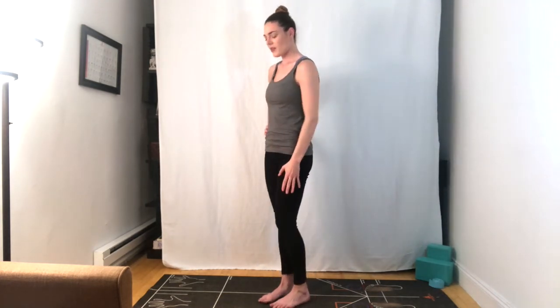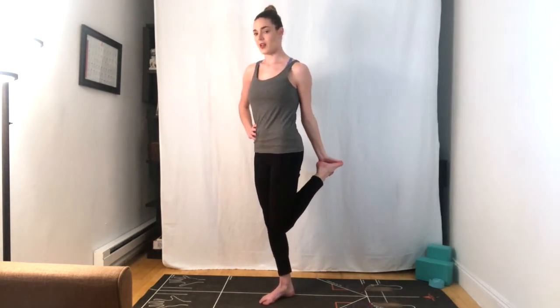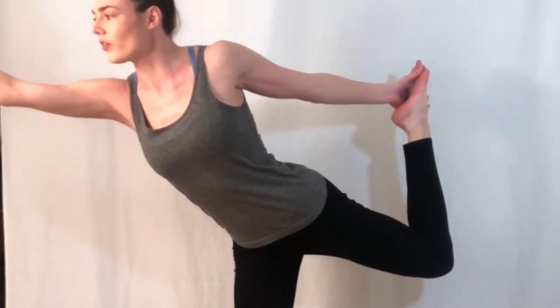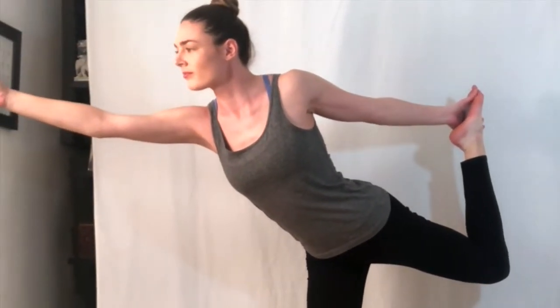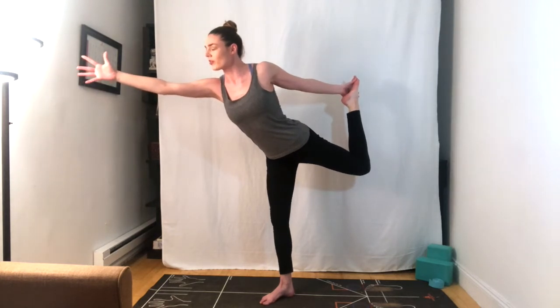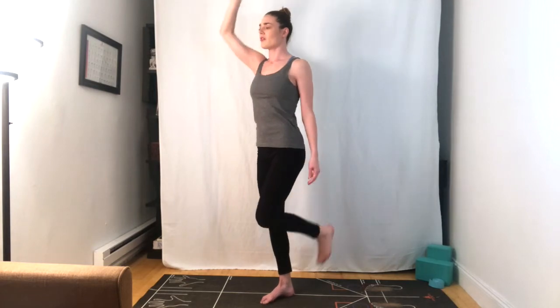We're going to come into our next balancing pose today — dancer pose. We're going to begin by bending through the right knee, and we're going to catch the inside of the right foot behind us. Bring those knees back together to touch, left fingertips extend towards the sky. We're going to find that quad stretch first. Begin by kicking back into your hand. Once you've found it, continue to kick back and allow the chest to come forward. Reaching further as you kick back a little farther. Lifting up, reaching further. Gently with control, making your way back up. Release the foot back down.